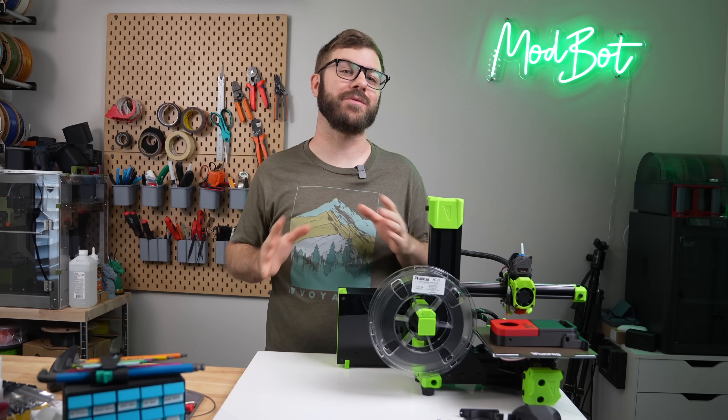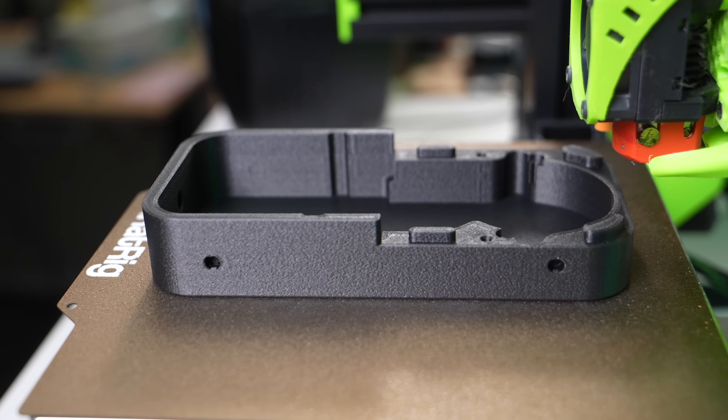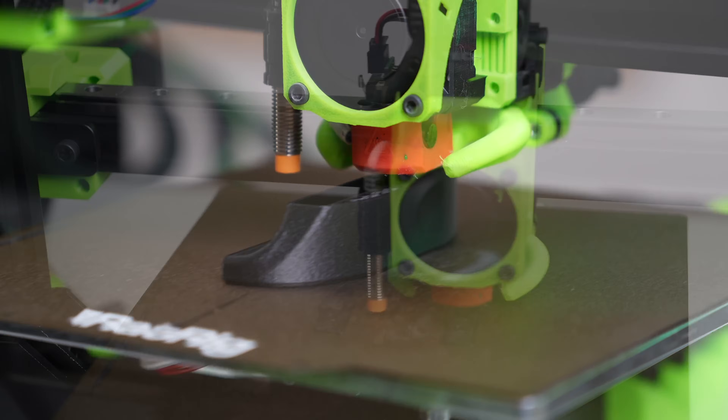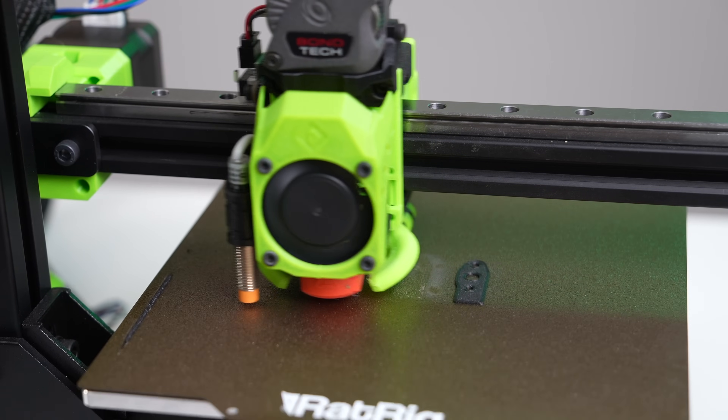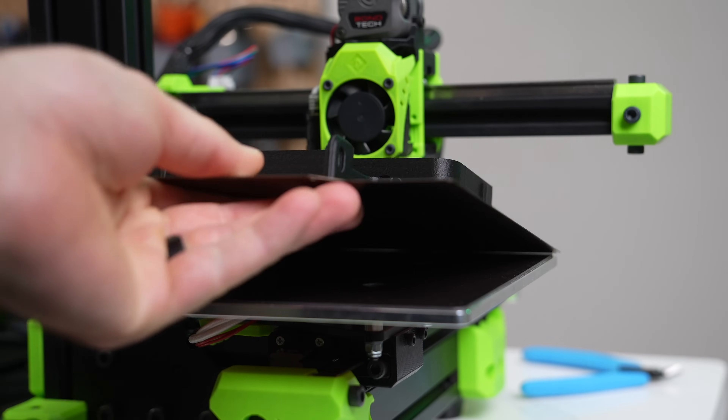Carbon fiber blends are some of my favorite filaments out there. Not only do the printed parts look incredible, the carbon fiber also increases the strength and stiffness of the printed part. As an added bonus, these filaments are often easier to print with, as they tend to string less and warp less than their non-blended counterparts.